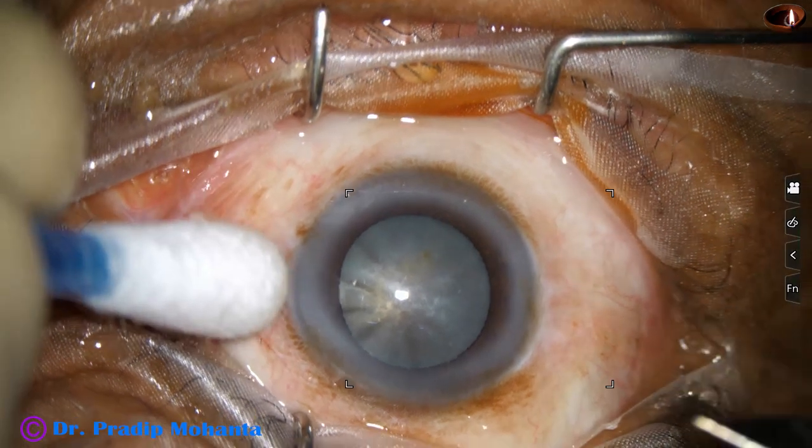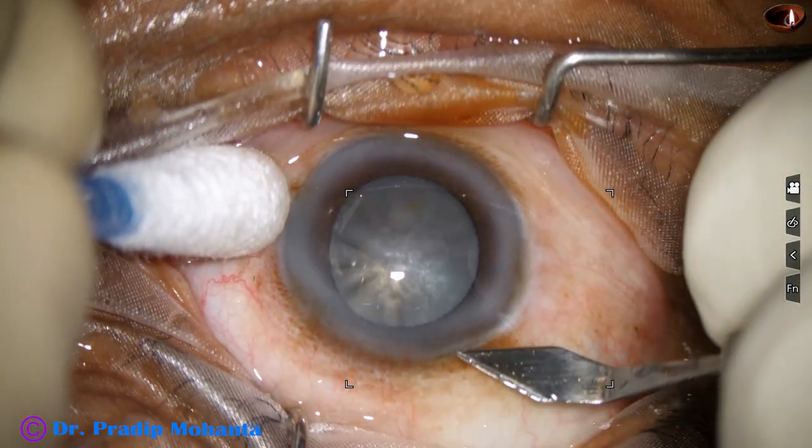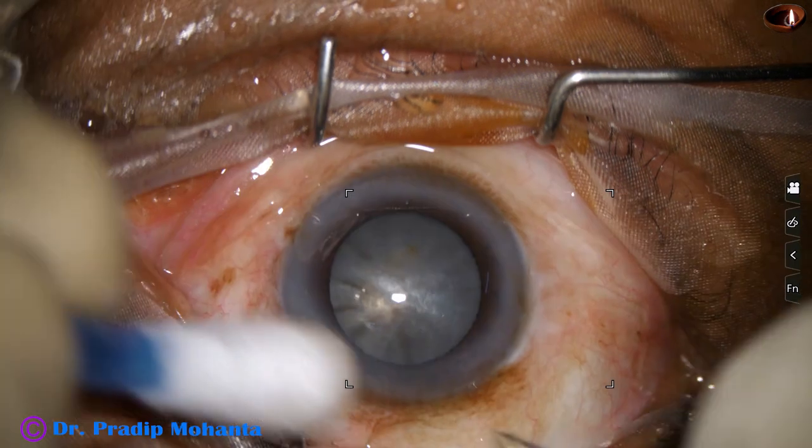This is a white cataract with dark tinge, so the nucleus is going to be quite hard. There is a bit of corneal opacity just below the center.